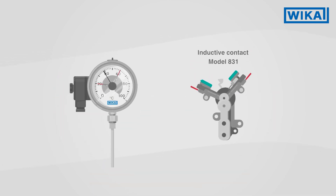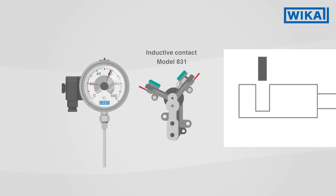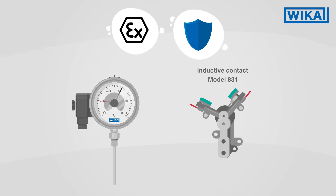Inductive contacts also work in a non-contact way. A metal flag is introduced into an electromagnetic field. The resulting damping of the field is used as an input signal for the external control unit that does the switching. In hazardous areas, inductive contacts are operated in intrinsically safe circuits.